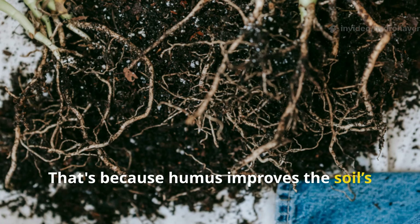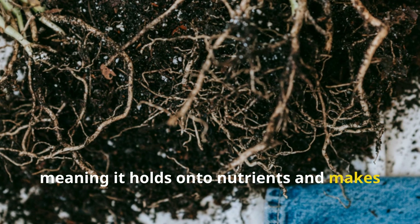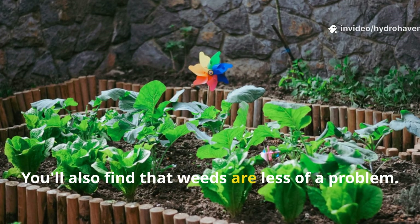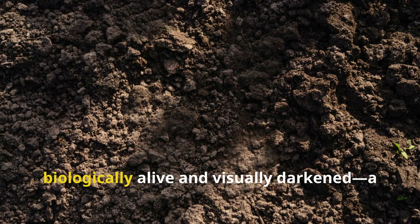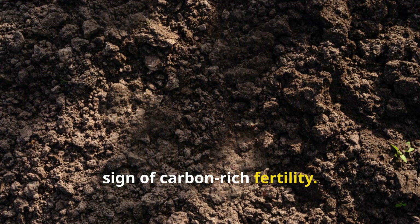That's because humus improves the soil's cation exchange capacity, meaning it holds onto nutrients and makes them available to roots more effectively. You'll also find that weeds are less of a problem — the mulch suppresses them while feeding the soil. What was once dry and lifeless becomes biologically alive and visually darkened, a sign of carbon-rich fertility.